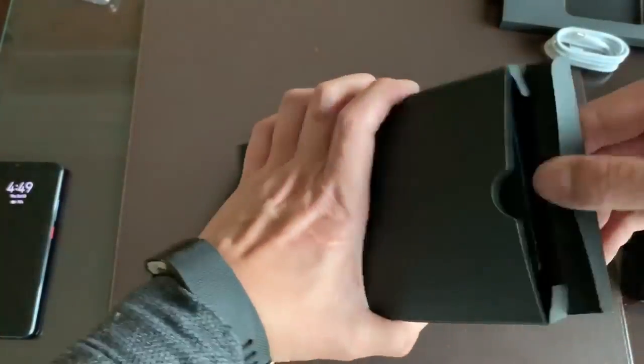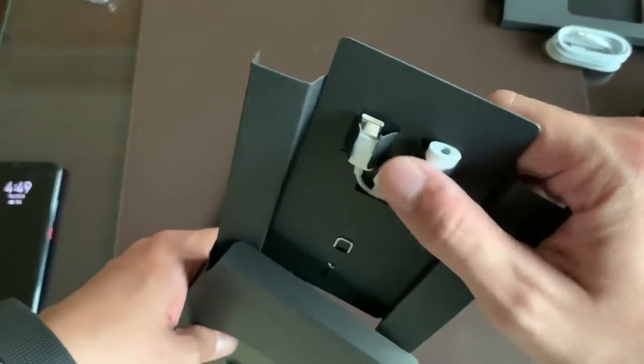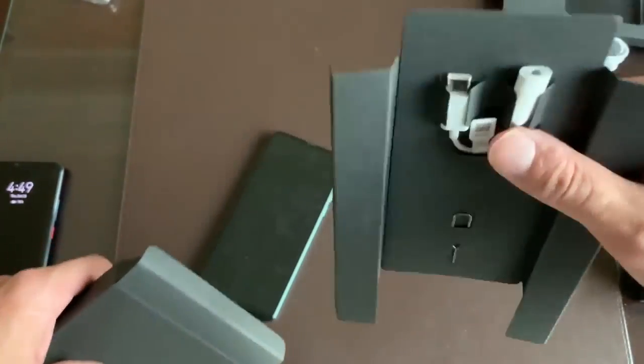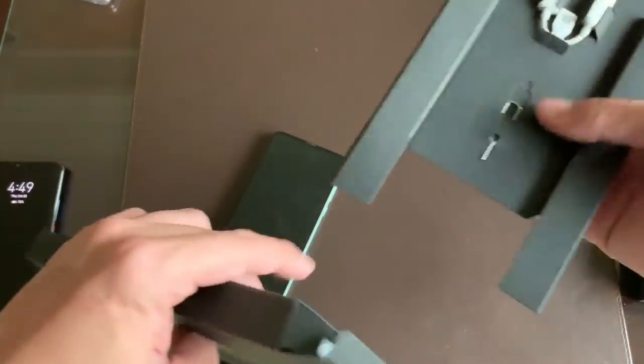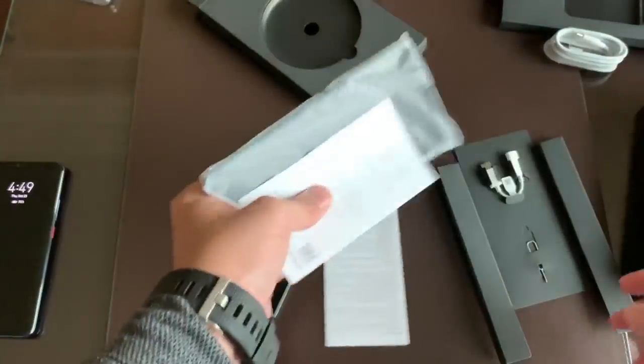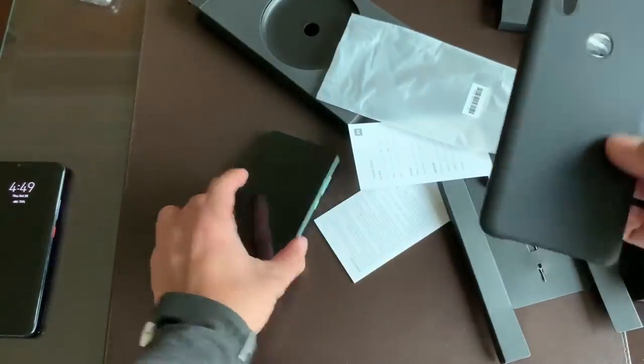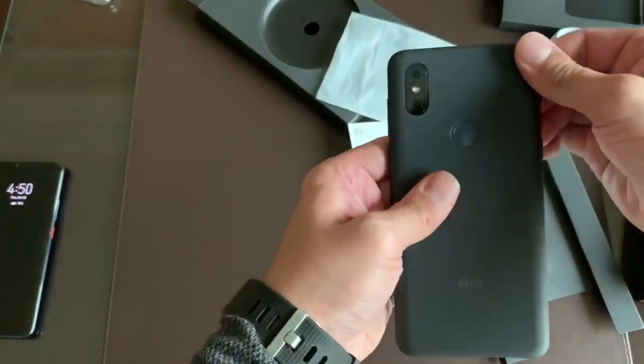I almost missed this part — there's actually something inside this box too. You have a dongle, USB-C to 3.5mm port, because there is no headphone jack. There's a SIM ejector tool and a case. We'll see how the case fits — I think it just snaps on over the back of the phone.